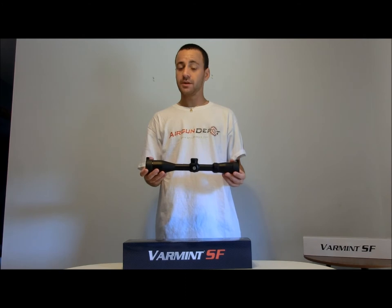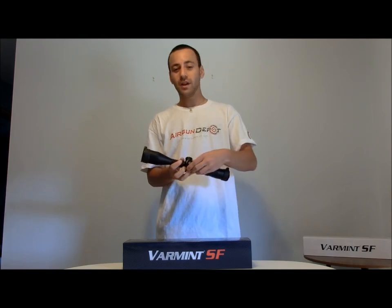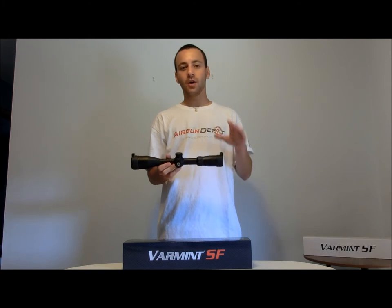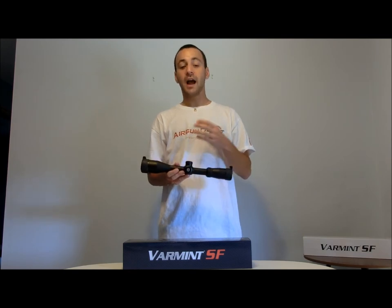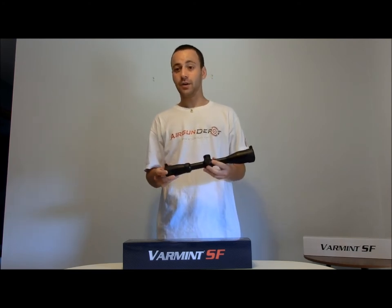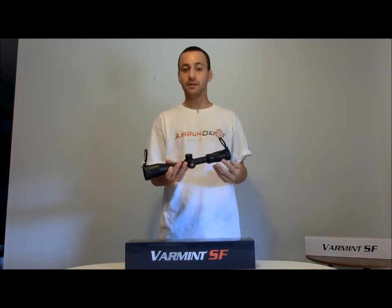I'm pretty impressed with the Hawk Varmint series scope. This 3-12 is a very nice scope and while I would have liked to see that larger side wheel like I talked about earlier, I really can appreciate the fact that Hawk toned it down in terms of features. The lack of an illuminated reticle is something I actually like because I think it only adds weight to the scope. One of the other features I really liked is that it comes with flip-up covers — very easy to use and they're also see-through, which gives you the ability to quick-scope an object through the scope covers. So it's not like you're going to miss your shot opportunity if you forget to take them off.